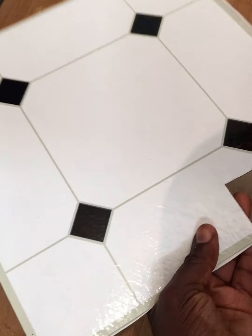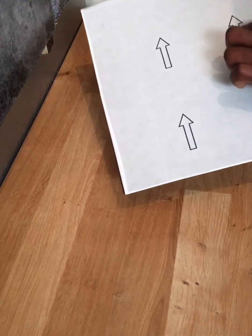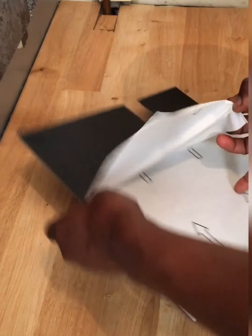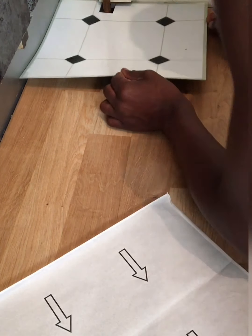Carefully twist the tile out because it breaks quite easily if you flex it too hard. I had cleaned my surface before, but I just want to make sure there is no dust or anything, because the back of the tile is adhesive and I don't want it to attach to any dust. There are upright angles as to how you need to place the tiles down, so just take it off and start laying them down.